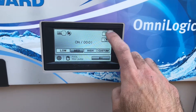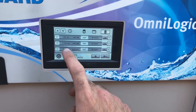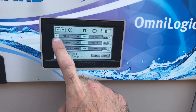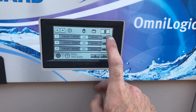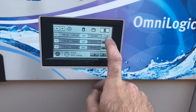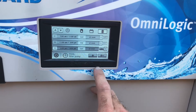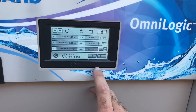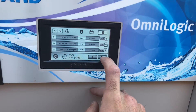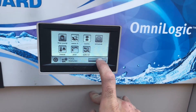Let's go into the schedule here. You can see that there are three schedules that have been programmed. You can add another schedule here, and then you can turn each individual schedule on or off if you'd like. Pretty simple, really cool.